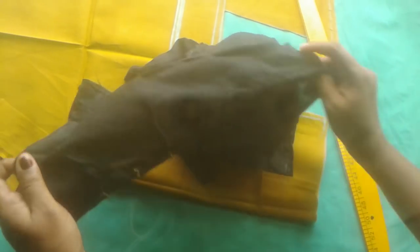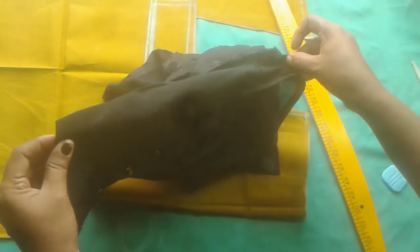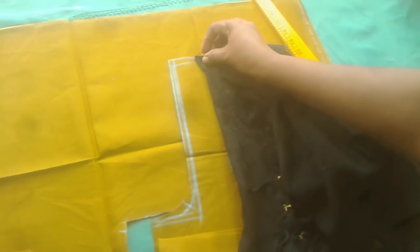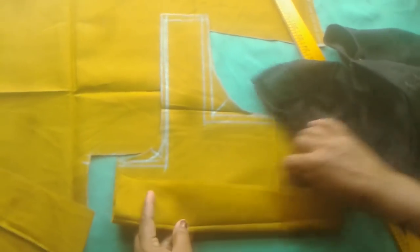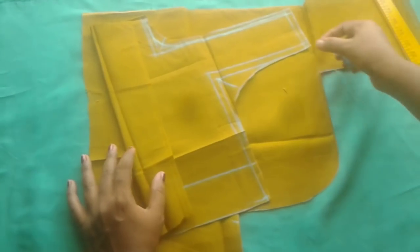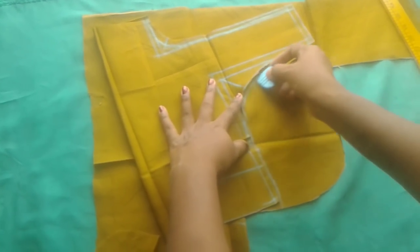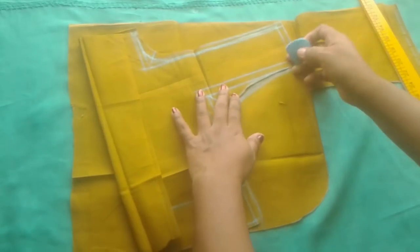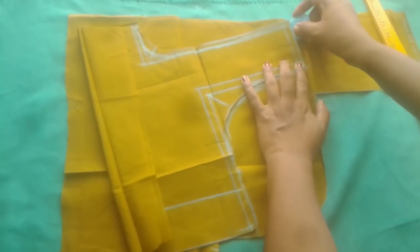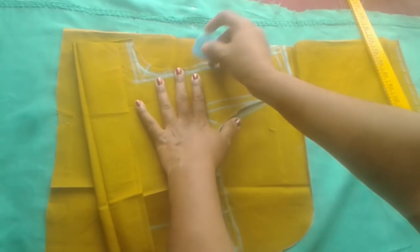We need to put the left side of the shoulder in place. We need to cut the right side. We want to cut the right side. We need to cut the left side. Now we have to cross and make a little marking, then make a pike mark.